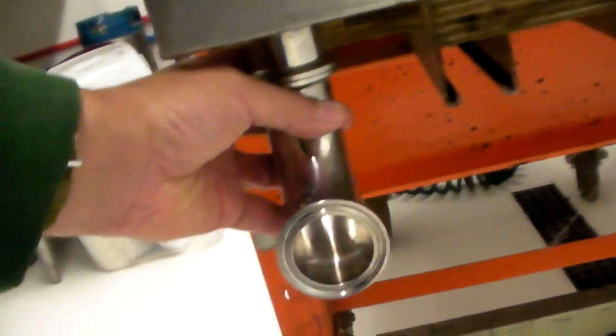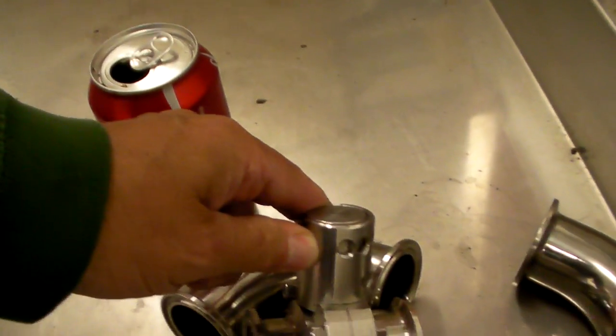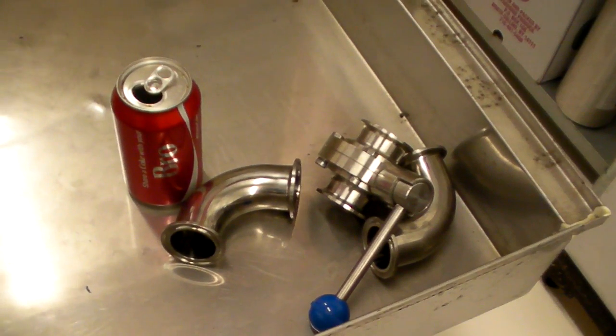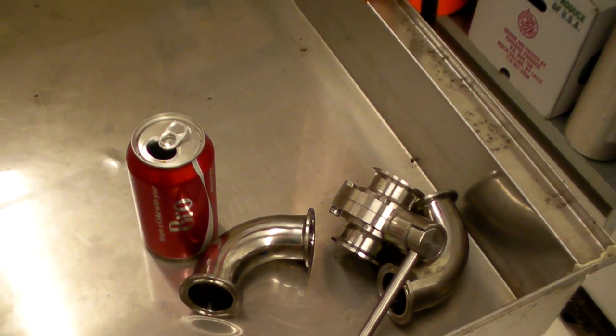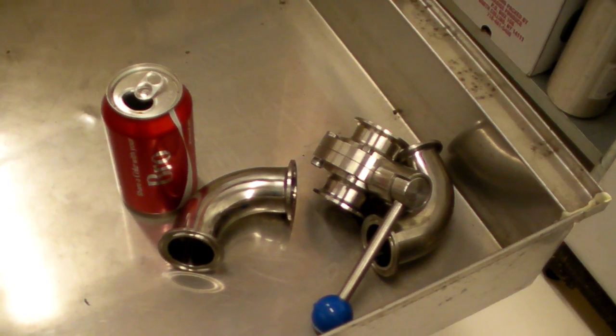I use inch and a half sanitary fittings, clamped on using the appropriate parts. I use a butterfly valve, which is super easy to clean — this is a locking butterfly. You pull the handle back and it turns. That's a $40 part. It makes me happy, it makes the food inspector happy, it makes the customers happy. When this thing is cleaned and prepped, it is aseptic — it is clean — and I do not sweat that.